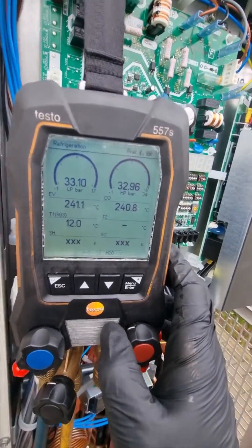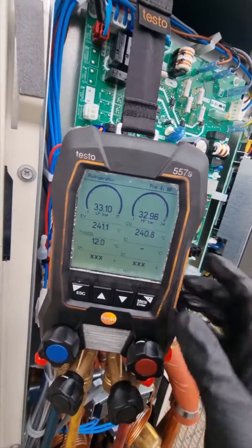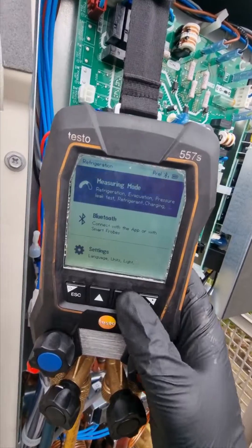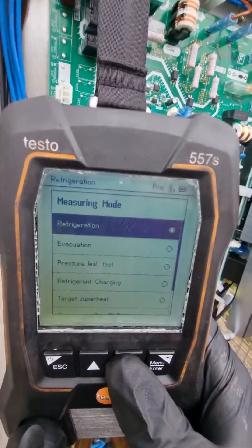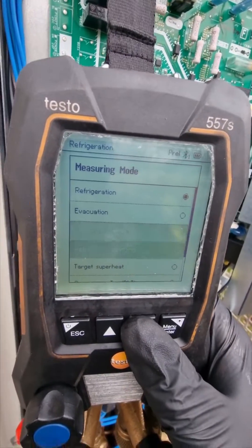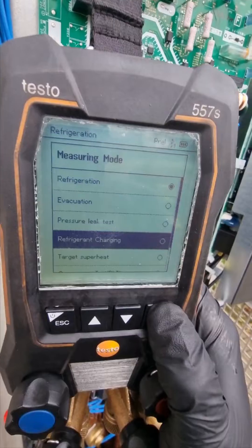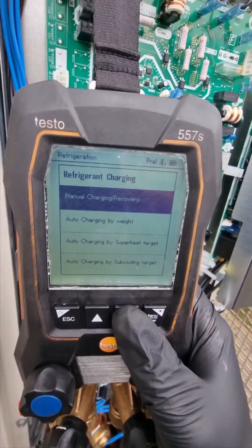As you can see those are the pressures at the moment, so make sure that's all closed off. Menu, measure mode — so you've got refrigeration, which is the screen we just had, evacuation, pressure leak test, and a few other things. This is new refrigerant charging, so if you've got those really fancy new scales you can do it from here.